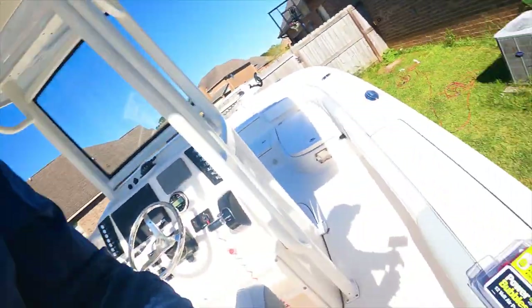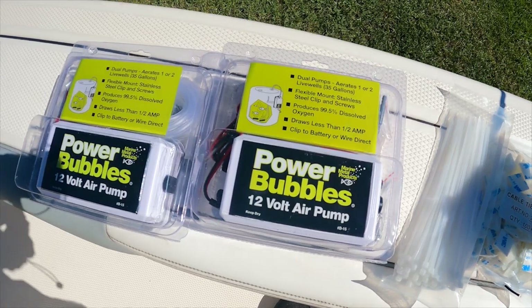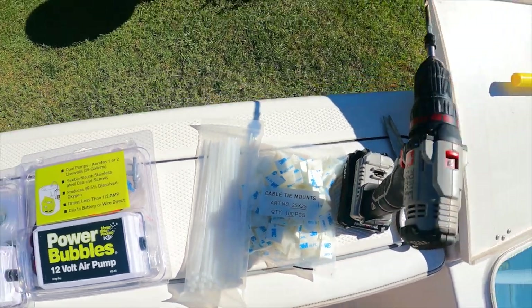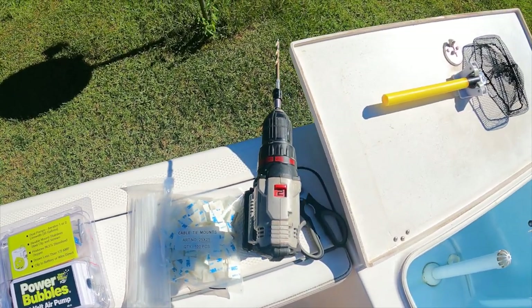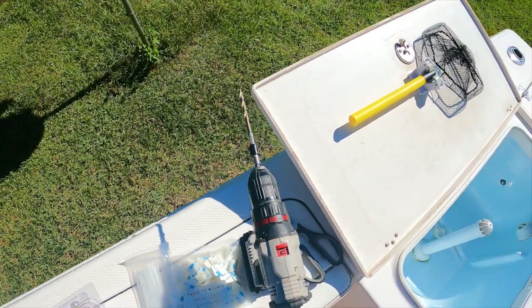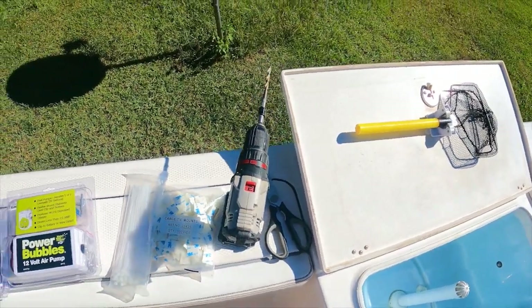Today I'm going to be installing an air bubbler in my Robalo 246. I have some decisions to make about where to install it. I went to Academy and picked up these Power Bubblers, some 3M cable mounts, and the tools I'm going to be using: a drill and a pair of scissors to cut the hose if needed.